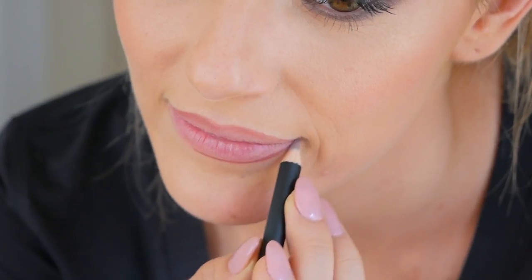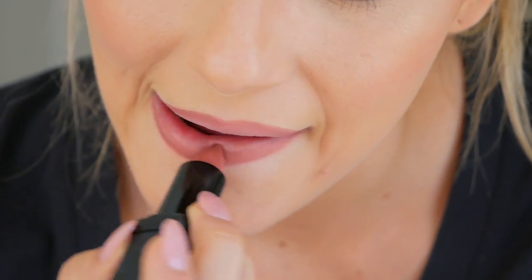Then my favorite part — I will do my lashes and my lips. Last finishing touch: lip gloss. I put it right in the center of my lip for an extra shine.